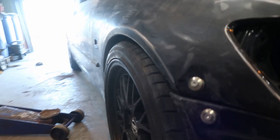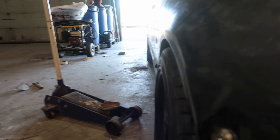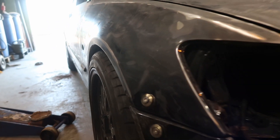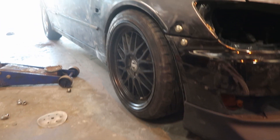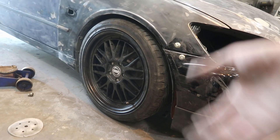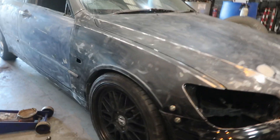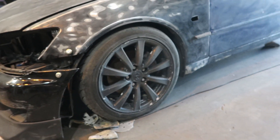The best part is if you just come around here the fitment is just a little bit pokey, but you could probably get away with a little arch roll or something to pull these out a little bit. I think I'm going to run these because they look pretty sick if I'm honest. I did want to go 17s on the front and back really, but I've got 18s here so I thought I'd see if they fit and they do, they fit nicely.